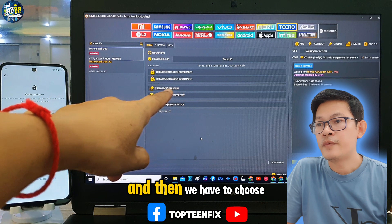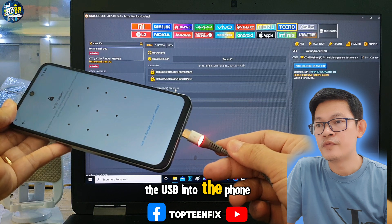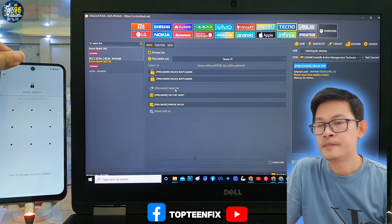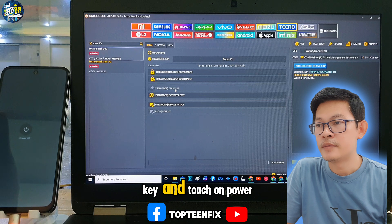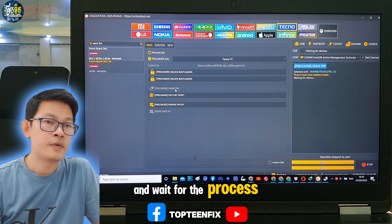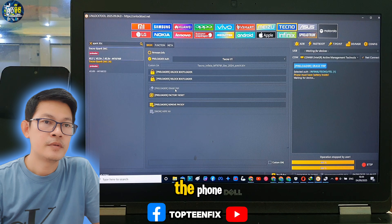We have to choose Erase FOP, then plug the USB into the phone and hold the power key to turn off the phone. Touch on power off and wait for the process of Erase FOP on the phone.